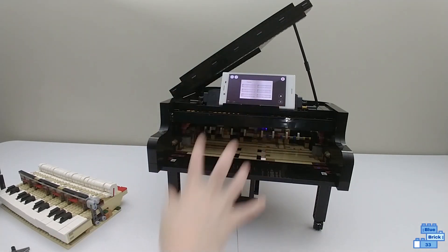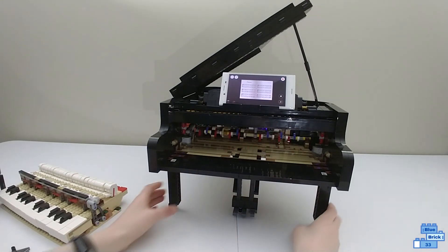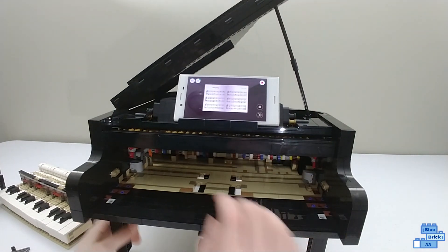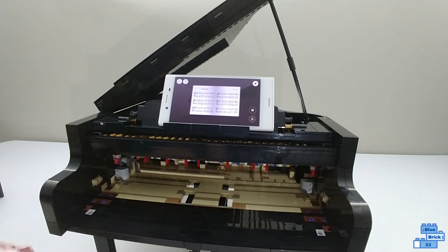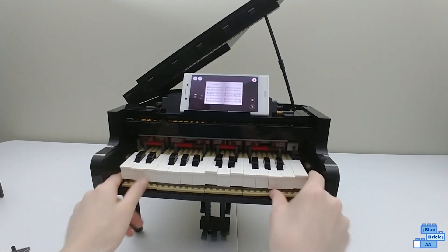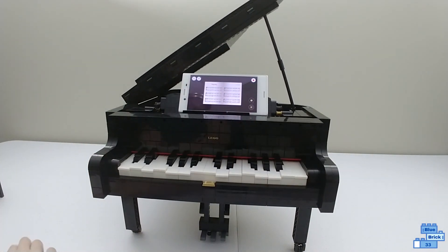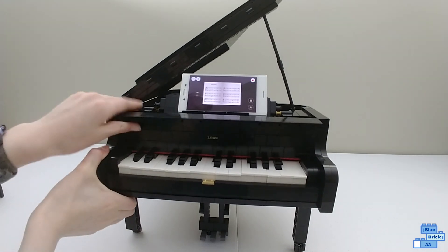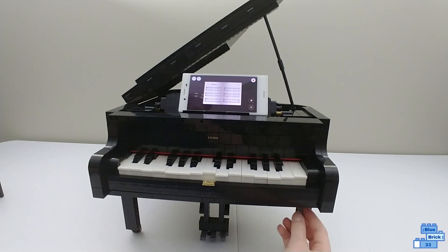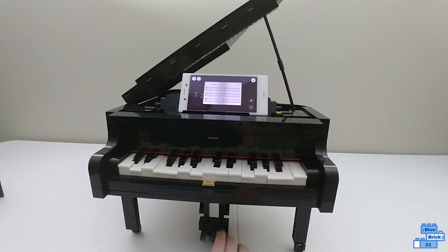When you play it in Listen mode, the music comes from the phone — it would have been cool to have a speaker inside, but I understand why they couldn't. The motor turns all the Technic pieces, which hit the keys. You can slide the keys back in and it looks like the keys are actually being played. The song then finishes.